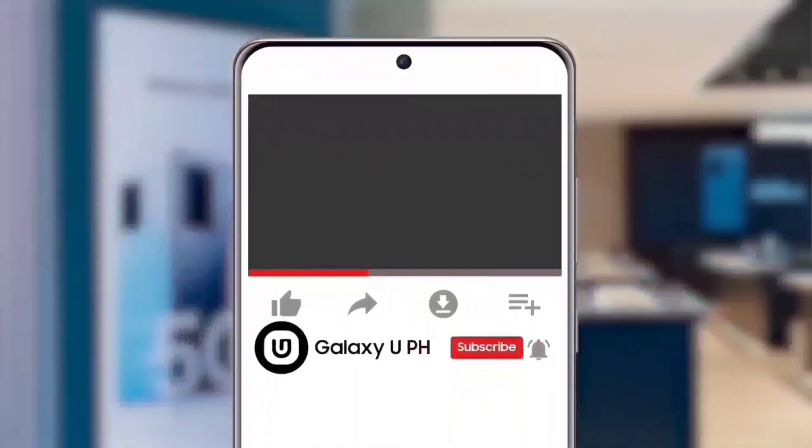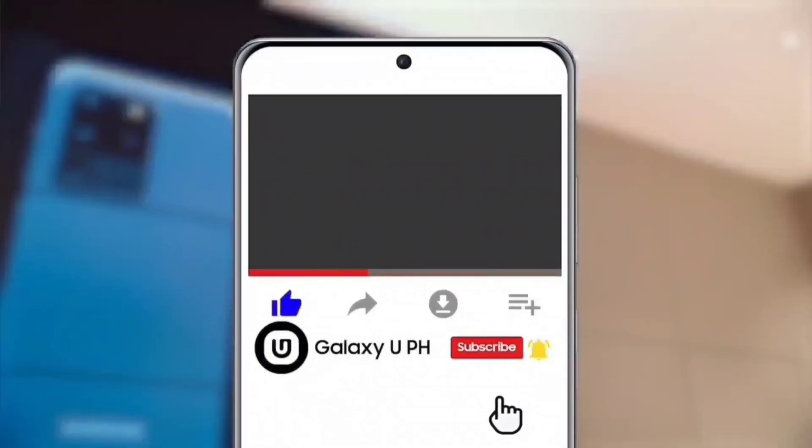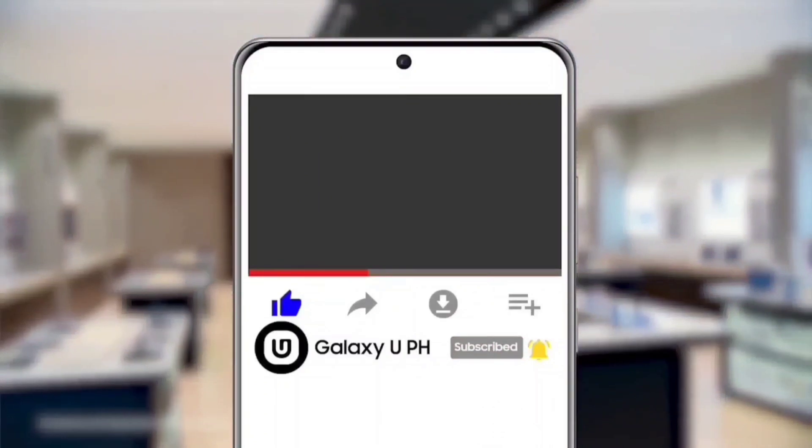If you like this video, hit the like button! Don't forget to tap the notification bell and subscribe to our official YouTube channel, Galaxy UPH. Be updated, not outdated!